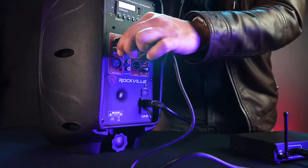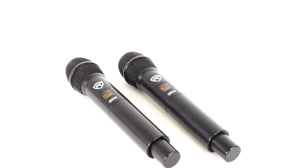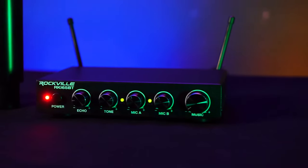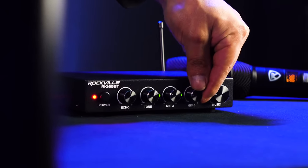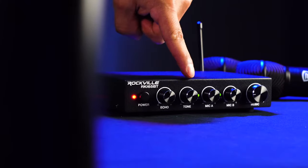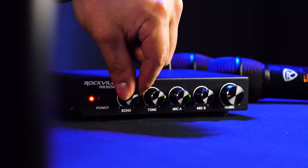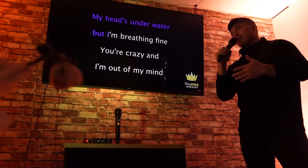Once you have your speakers connected to the RKI65BT, you can grab your two microphones. To turn them on, you just press the power button on each microphone. On the front of the receiver, there are two independent mic volumes for each mic, so you can set the level of each of them in the mix. There's also a tone knob, which will add some more clarity to the microphones, and an echo knob, which will add some more effect to the microphones, which is great for karaoke or live performances.